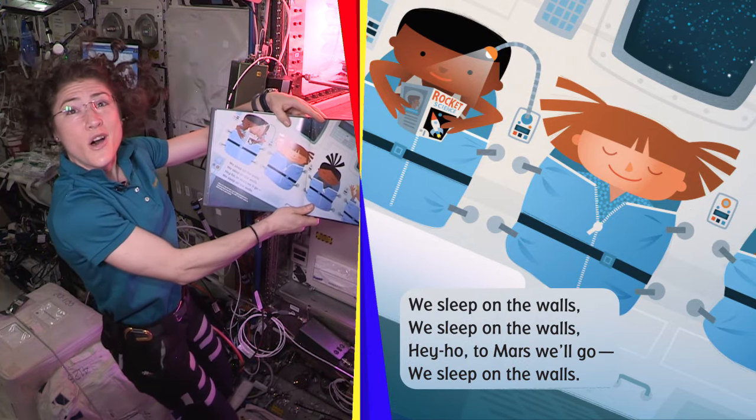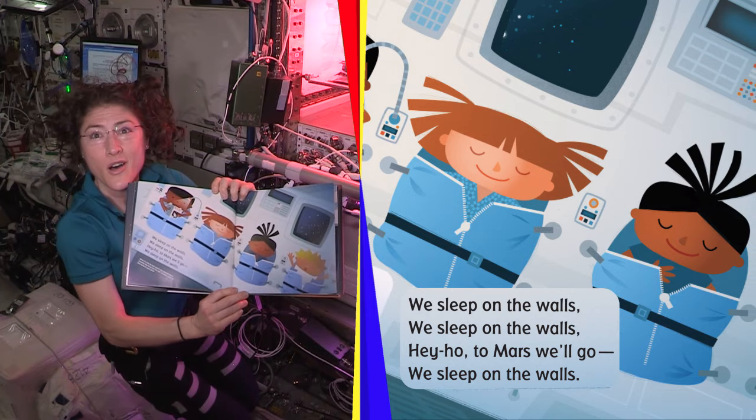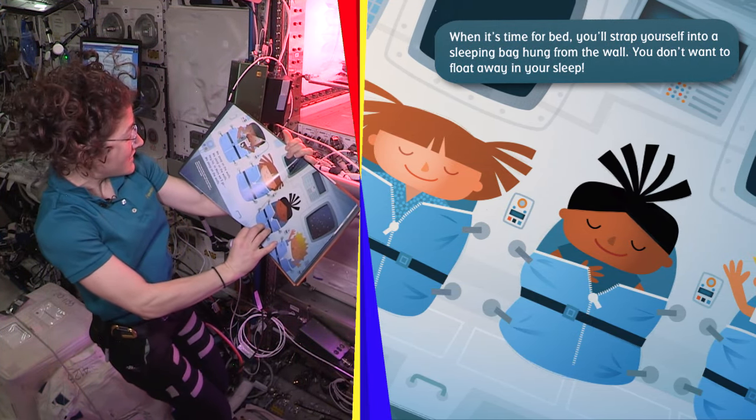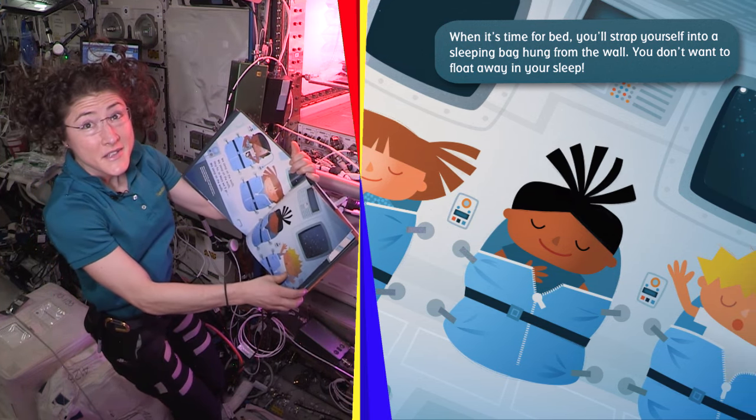We sleep on the walls. Hey Ho, to Mars we go. When it's time for bed, you'll strap yourself into a sleeping bag hung from the wall. You don't want to float away in your sleep.